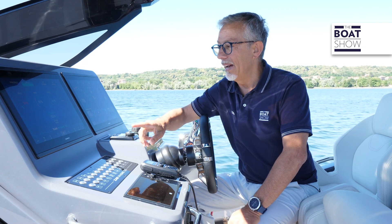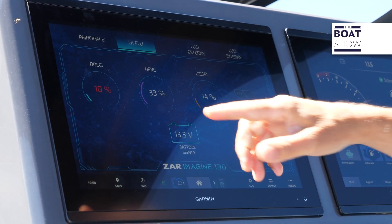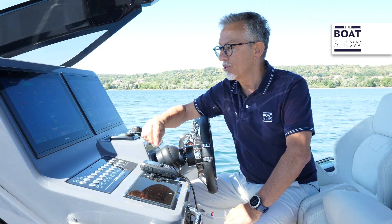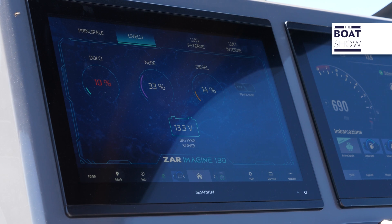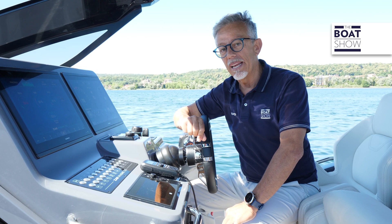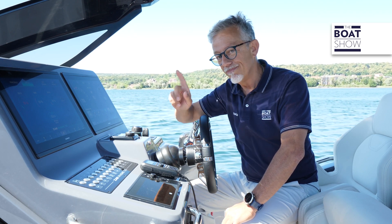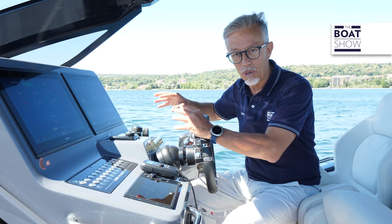For example, let's take a look at the screen regarding the levels. Fresh water is less than 10% of tank capacity — indicated in red as an alarm, warning us we have little water. Then there's info about black water, diesel for the generator, and the gasoline for the engines shown on the outboards screen.